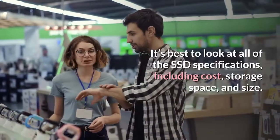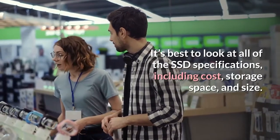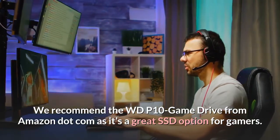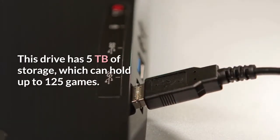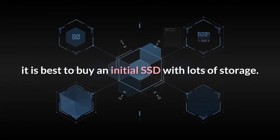It's best to look at all of the SSD specifications, including cost, storage space, and size. We recommend the WDP-10 Game Drive from Amazon.com as it's a great SSD option for gamers. This drive has 5TB of storage, which can hold up to 125 games. If you know that you'll eventually be downloading more games, it is best to buy an initial SSD with lots of storage.